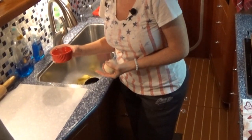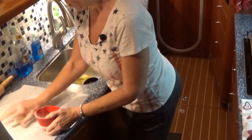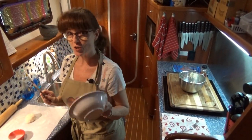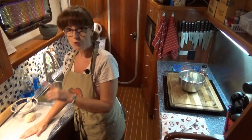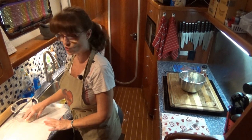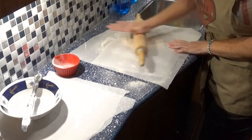I have parchment paper already torn apart at my rolling station. I'm going to put a little bit of cassava flour down on the parchment paper and spread it out. My first dough ball is ready. I'm using a bowl and a knife, and I'll show you what those are for once I get this rolled out. Put a little bit of flour on the second piece of parchment paper. If you do have a tortilla press, you're still going to want to use parchment paper with flour on it. I flatten it with my hand first, then we're going to roll it out.